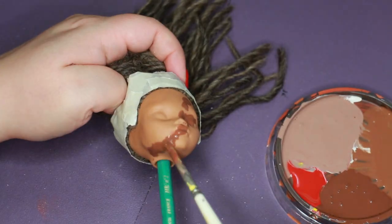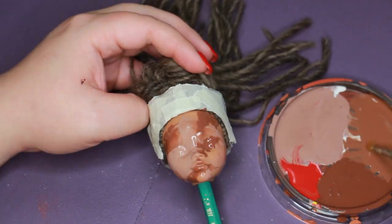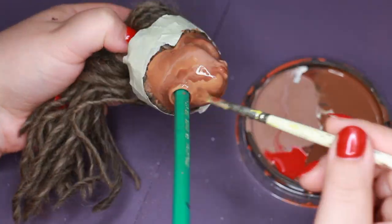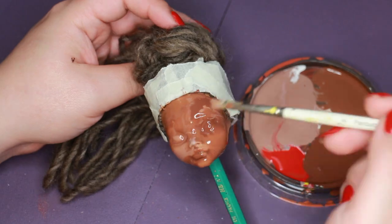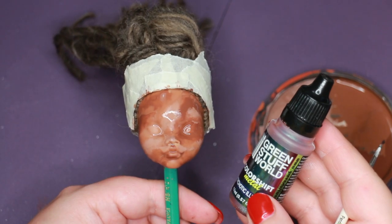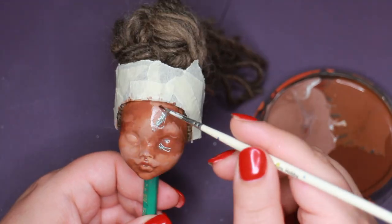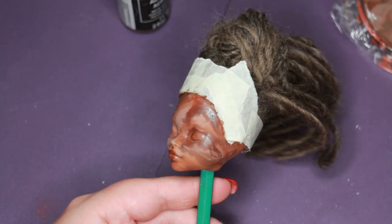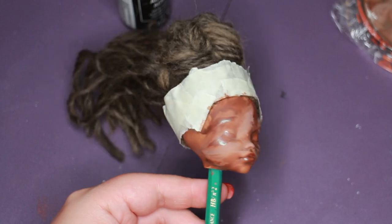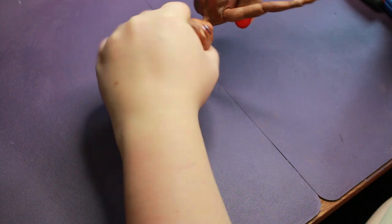Then it was time to marble her face. I added a touch of colour-shifting paint here and there to give her the ethereal touch of a celestial goddess. I have a limited selection of specialty finish paints — in an ideal world I would have chosen something else, but this minty teal to purple works well enough.